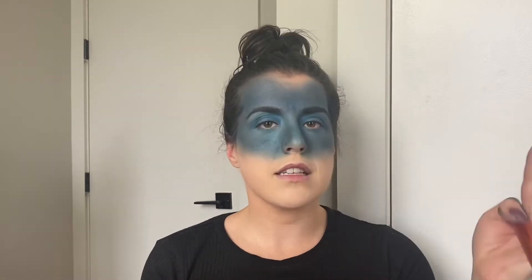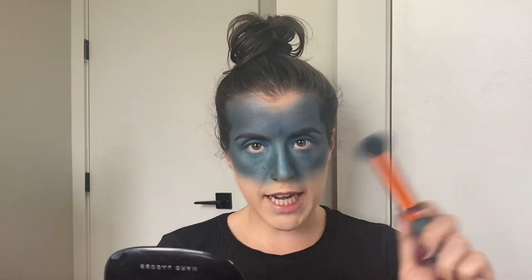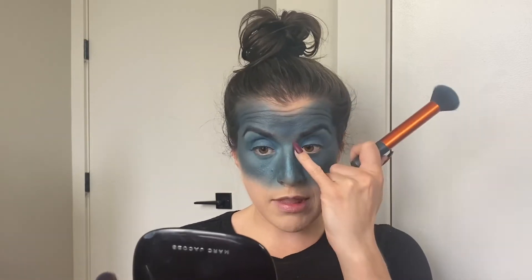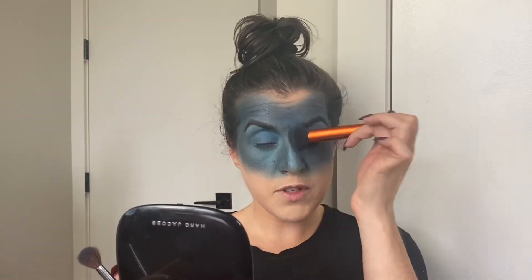We're not going to contour the nose because this is a full creative look and that isn't really necessary, but I am going to warm it up similarly to how I do in a full glam look. I'll take this big brush with the black eyeshadow on it and tap the sides of the nose — so you're avoiding putting black down the bridge of the nose but you're still shaping it a little bit.